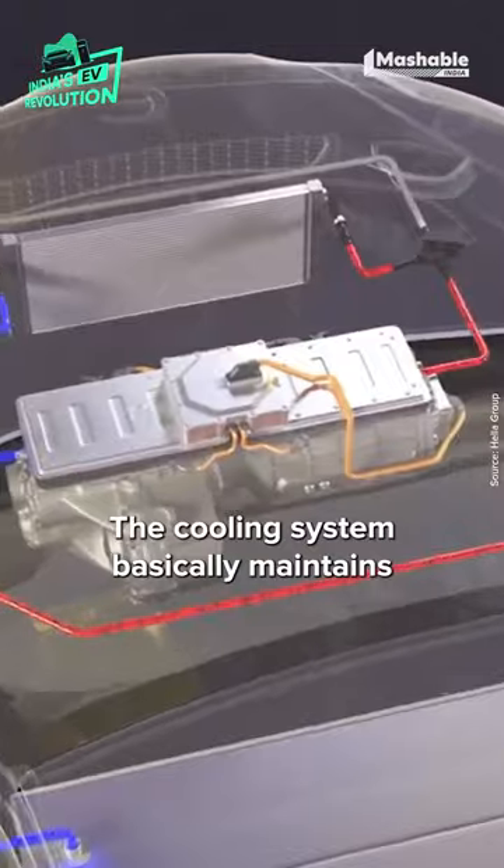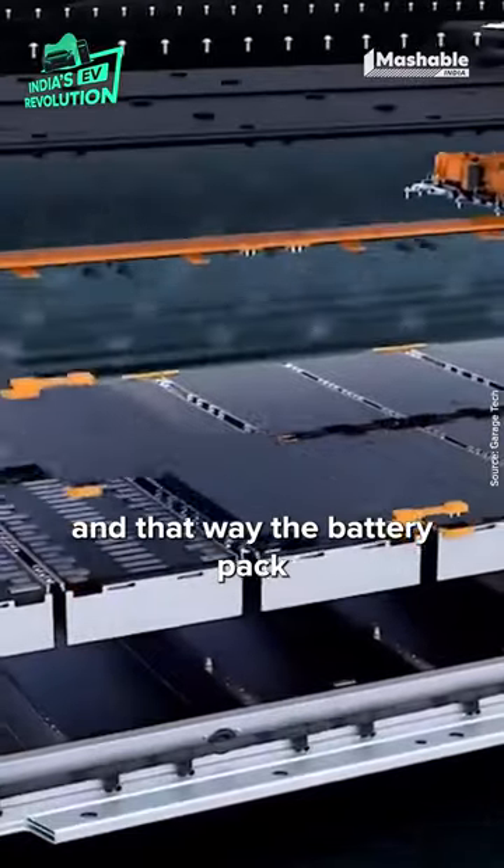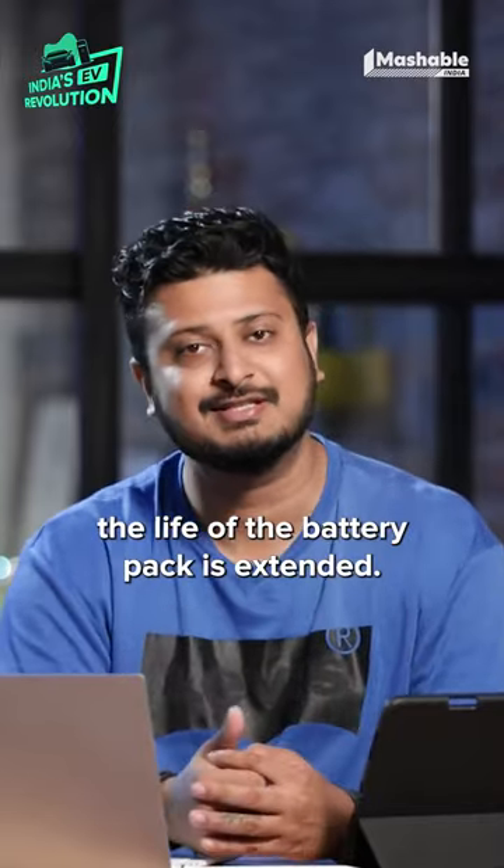The fourth is the cooling system. The cooling system basically maintains the temperature of the battery pack. In that way, the battery pack can hold charge for a longer time, and the life of the battery pack is also extended.